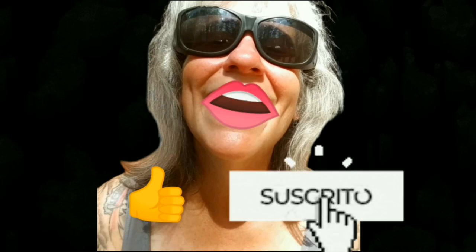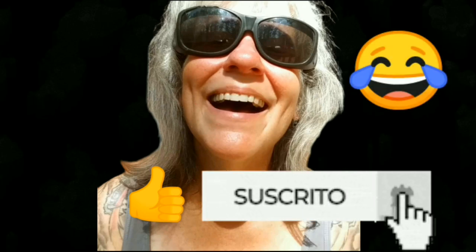Thanks for watching everybody! I hope you enjoyed the video. Make sure you like, subscribe, hit the bell, and y'all have a good one!